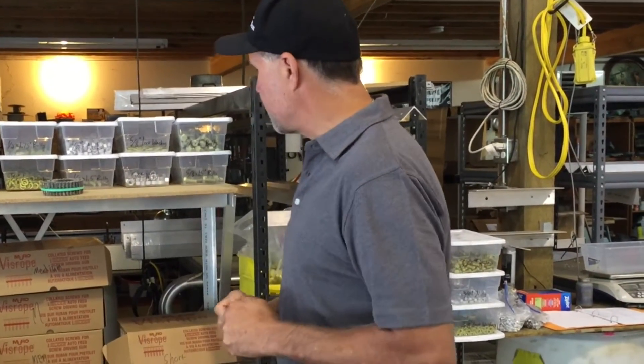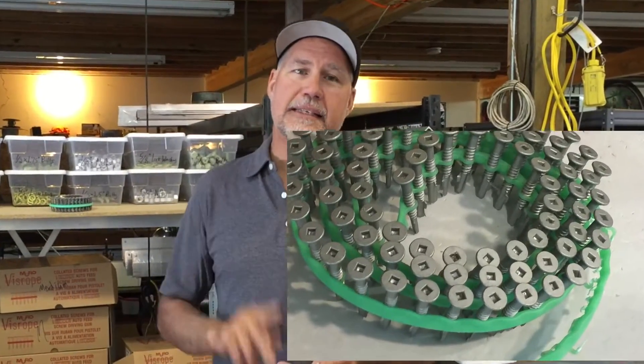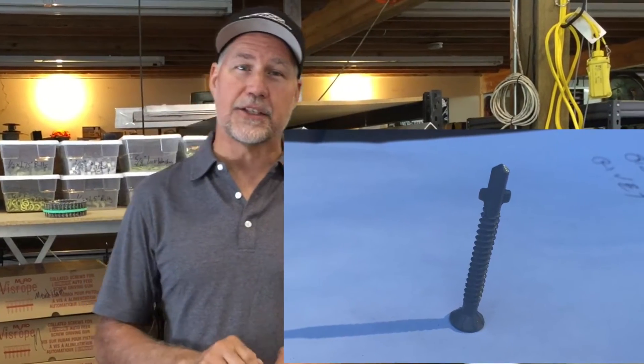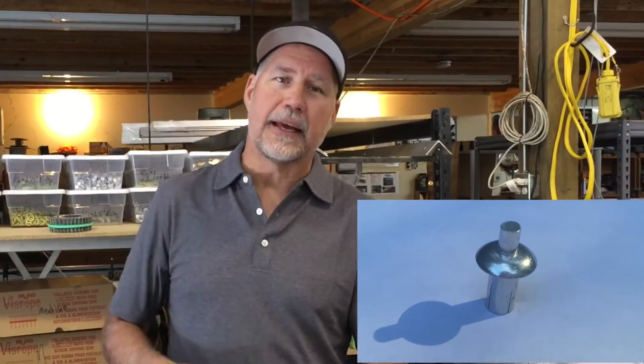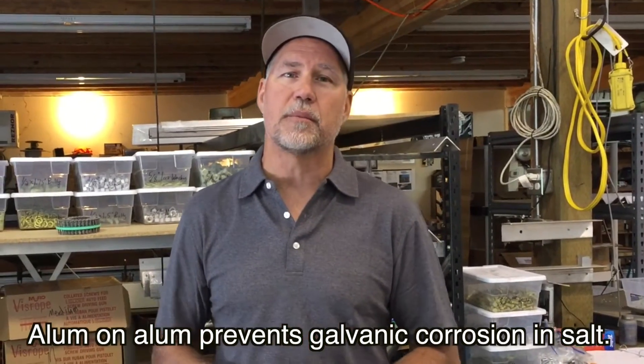Lastly, the deck screws. We use a triple-coated steel deck screw that is self-drilling and self-tapping. This works great in freshwater applications. In saltwater applications, you can upgrade to a drive rivet — an aluminum rivet where you drill a hole, set the rivet into the hole, drive it, and it holds the deck to the structural aluminum below.